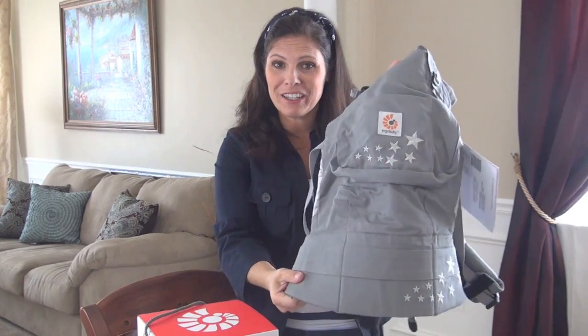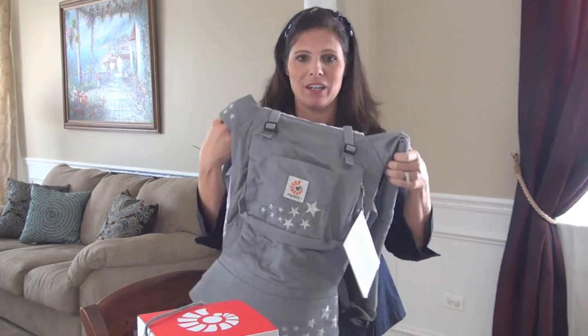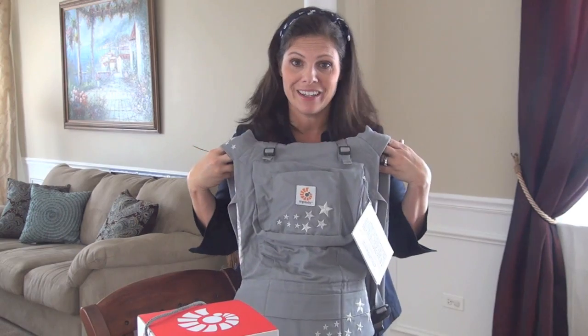I just wanted to show it to you really up close and personal so you could really see it. I'm not going to put it on because you know what an ErgoBaby looks like on — it looks like this. There you go.